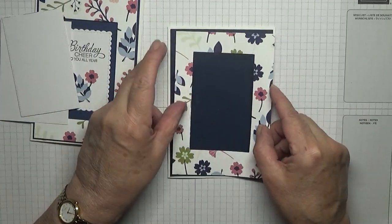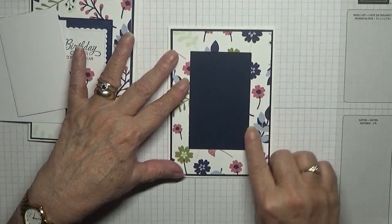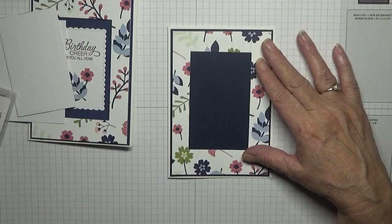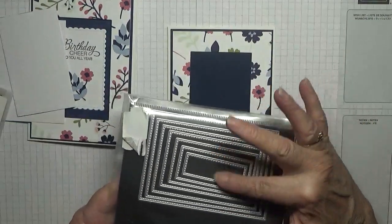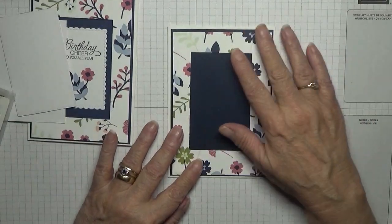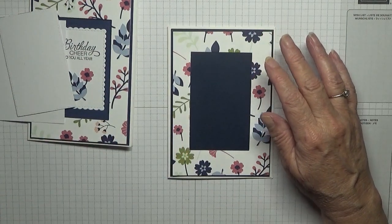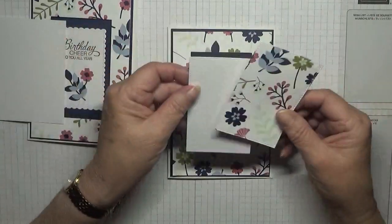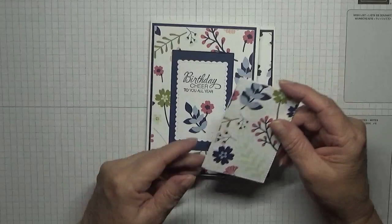You also need a piece of DSP at 5 and a half by 3 and 3/4. I've already cut the middle out of this, as you can see, using Stampin' Up rectangle dies. If you don't have the dies you can cut the square out using your trimmer, and you're left with this piece.